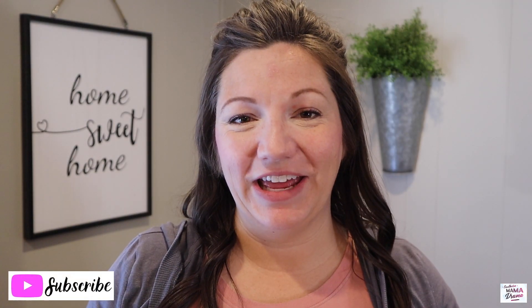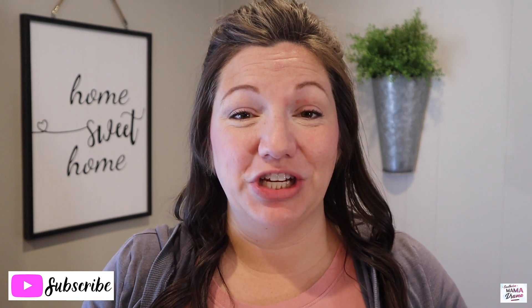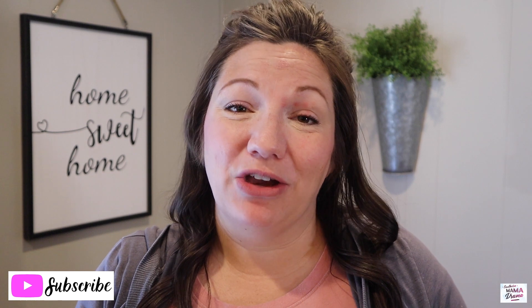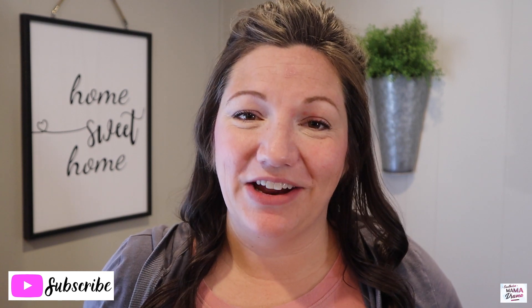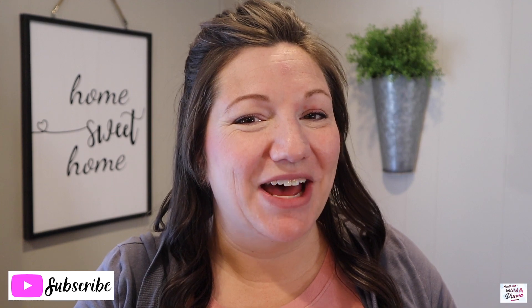Thank you so much for hanging out with me today. I hope you have found some meal inspiration to share with your families in the upcoming weeks. Make sure you give me a great big old thumbs up down below if you enjoyed today's video, leave us a comment and show us some love — I love chatting with you guys down in the comments. I hope everyone has a wonderful week, and until next time, keep them fed.